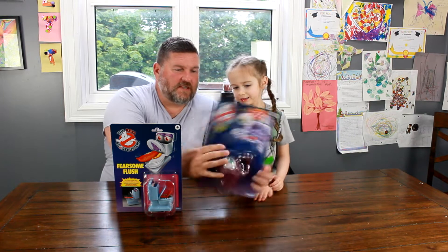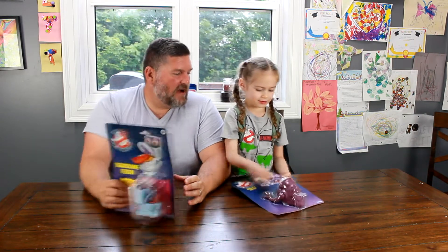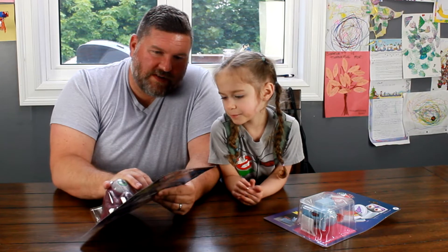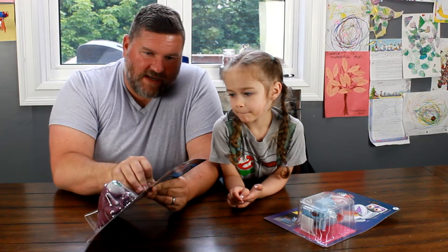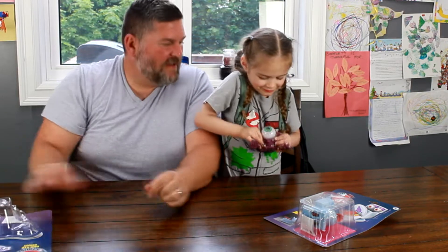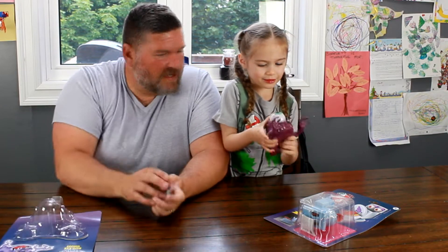Alright, so we're going to open these two today. Scarlet, which one do you want to open first? You want to open yours — Bug Eye? Here, I'll help you. Ready? I like toys. I like toys too. I don't know if I had Bug Eye and Fearsome when I was a kid. Whoa, there he is! He came out pretty easy.